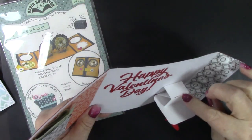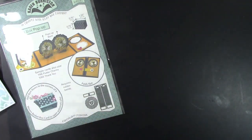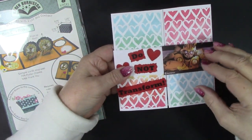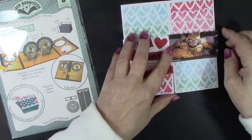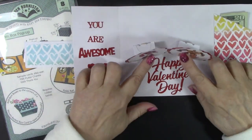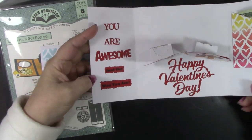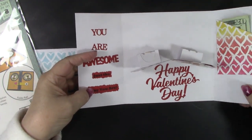That box right there pops up when the card is opened. Here's another one I made. This one is for my younger grandson who loves Transformers. It says 'Do not transform' with a picture of a transformer, and the inside pops up — those are more transformers. 'You are awesome just the way you are. Happy Valentine's Day' with a little gift inside.